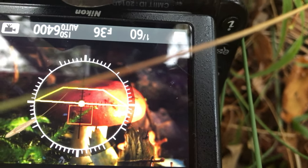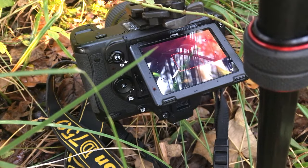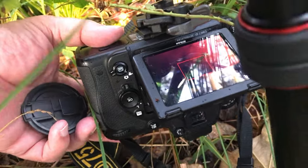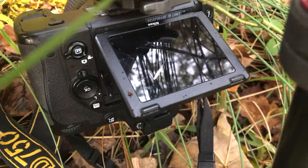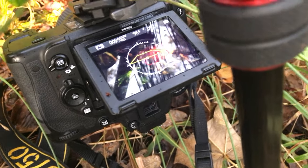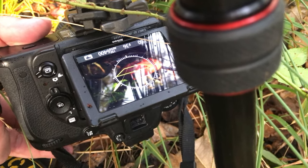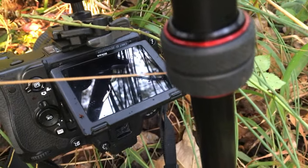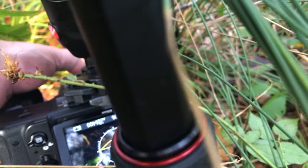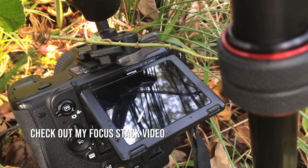I've got my camera on a tripod with a timer set. I'm focused on this piece of lichen or moss right here on the front and I'm going to shoot my first exposure. Long exposures — as I go through, I'm going to shift my focus slightly farther into the mushroom and keep shooting through these exposures until I get everything in the mushroom where I want it. Then what I'll do after this is import it into Photoshop and stack these so that everything will actually be in focus using a focus stack technique.